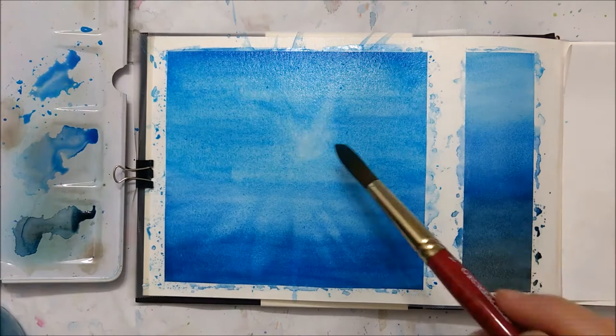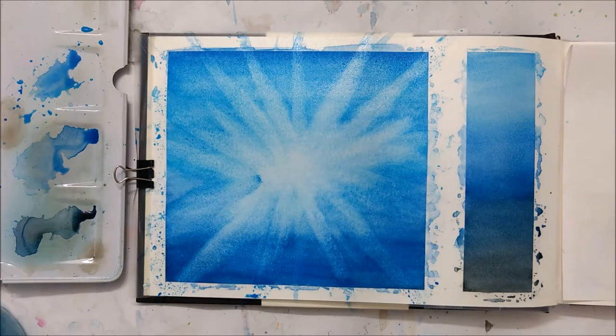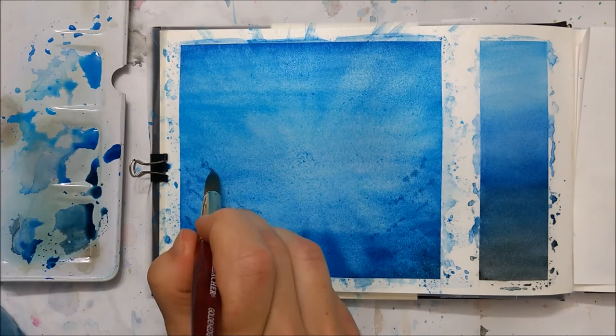You're going to repeat this process until you're happy with how it looks. The star shape we're creating in the middle gives the illusion that you are looking at the surface of the water from underneath. When you're underwater and look upwards, the surface appears much brighter, and that's the illusion we're going for.